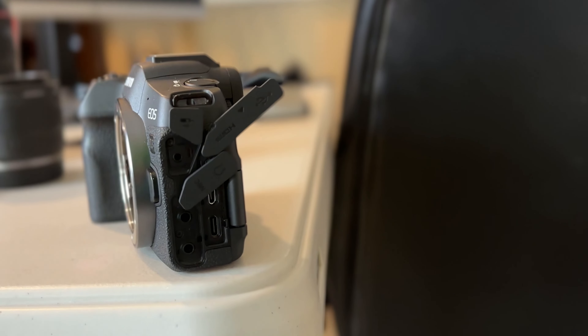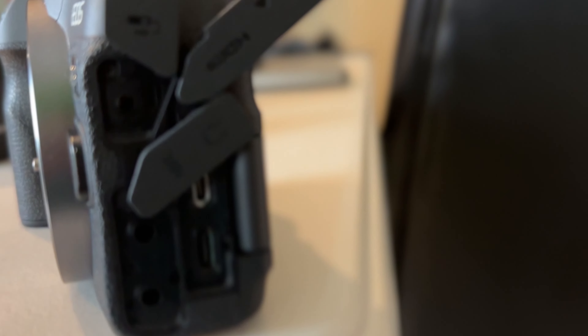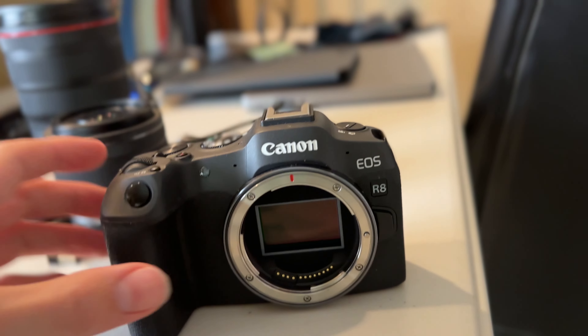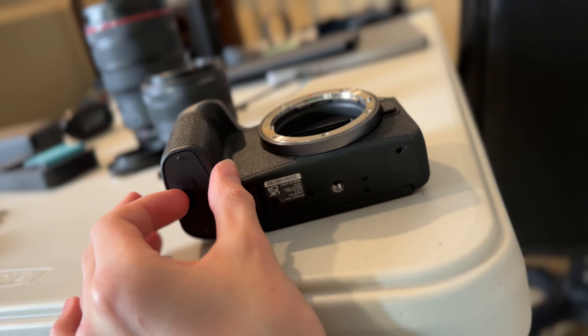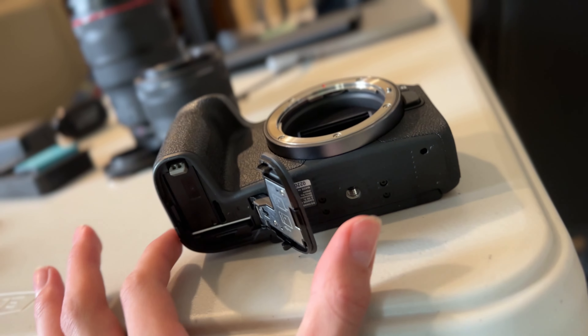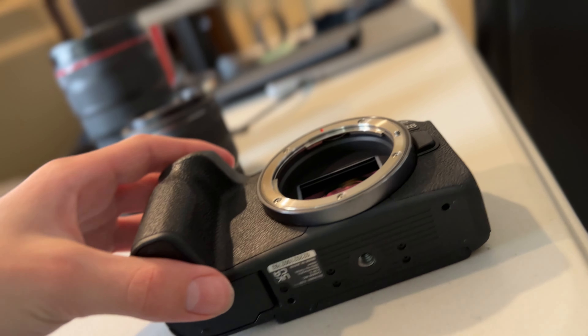It also doesn't have a full HDMI and is missing a couple of ports. Other than that, it's high quality — just normal Canon stuff. One issue with the design is that the SD card slot is on the bottom, whereas on cameras like the R5 or basically anything else, the SD card slots are on the side.